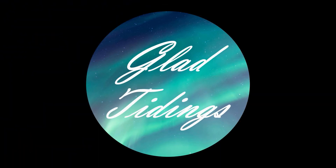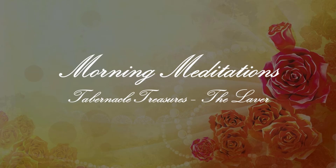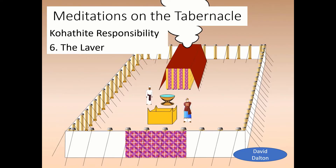Hello again and thank you for joining me for this another meditation on the tabernacle. We're on the second series now and we're looking at the responsibilities of the Kohathites, and today we're going to have a look at the laver.